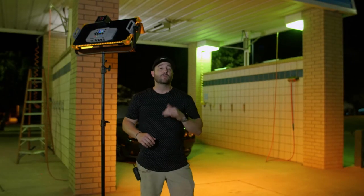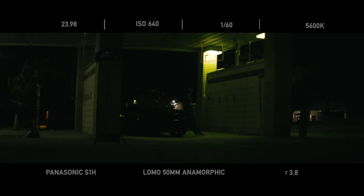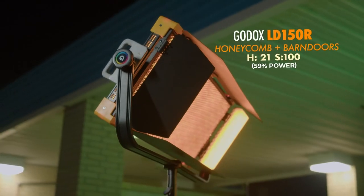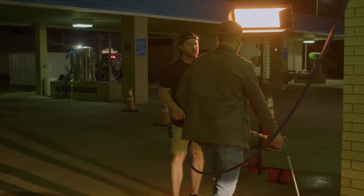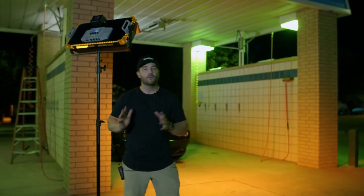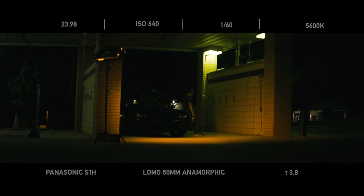The first thing we wanted to do was build off the practicals on location. The mercury vapors were up high, and to complement those lights we wanted to add a street lamp kind of motivation. Using a light like the LD 150R is perfect for this — we dialed in the hue to exactly the orange tone of an old street lamp. We added a honeycomb and some barn doors to contain the light in a narrow pool so it doesn't spill all over the scene. This light also backlights the water, which really helps the reflections across the car.